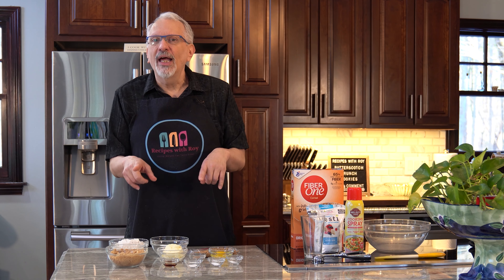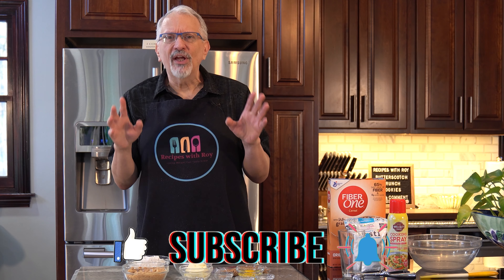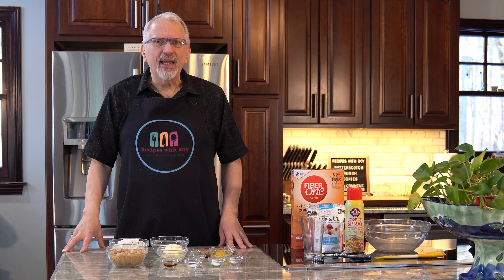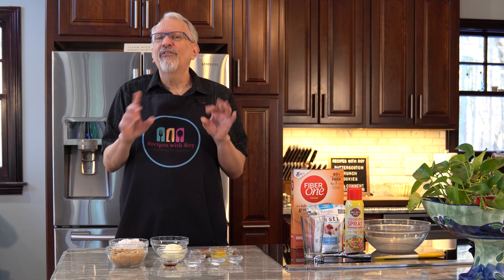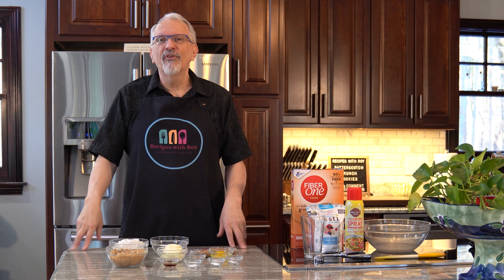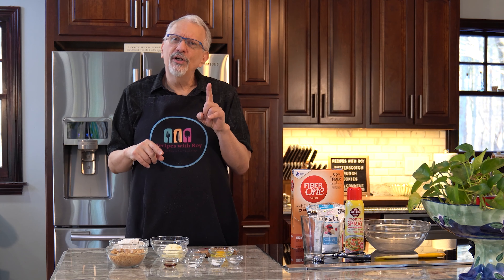Today is one of mine but it's one that I adapted from someone else. I found this interesting-sounding recipe from Skinny Kitchen called Butterscotch Pillows, and I thought that's an interesting name. Let me give those a try, and I did, but there were a few things I wanted to change, so I adapted it to my own recipe and I am calling them Butterscotch Crunch Cookies.